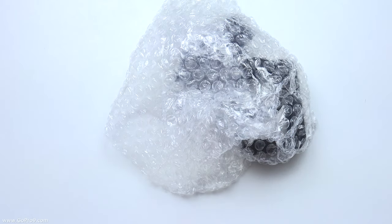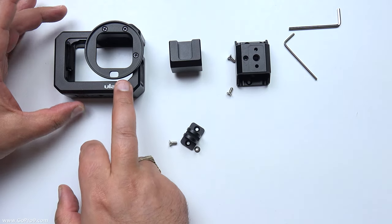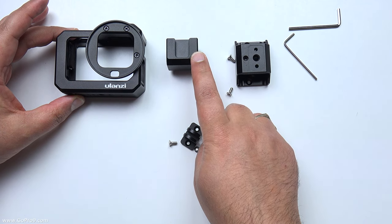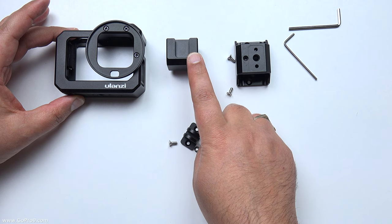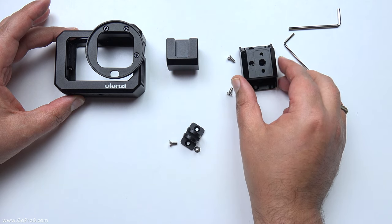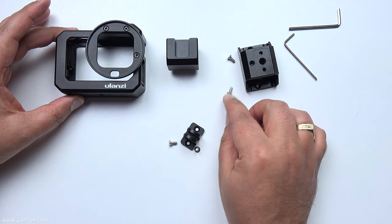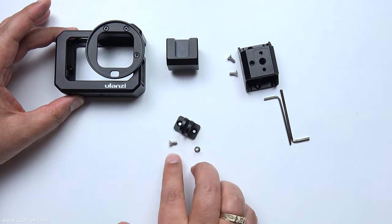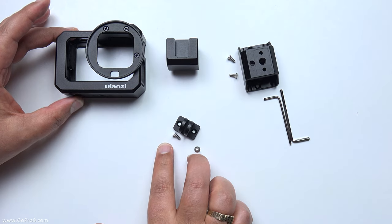Let me get all this out on the table. So what we've got here: this is the main body of the unit. Here is an extra cold shoe extender that goes on the top. This is the compartment that holds the microphone adapter, with two screws. There are a couple of different Allen keys, and also a set of GoPro fingers with two screws.